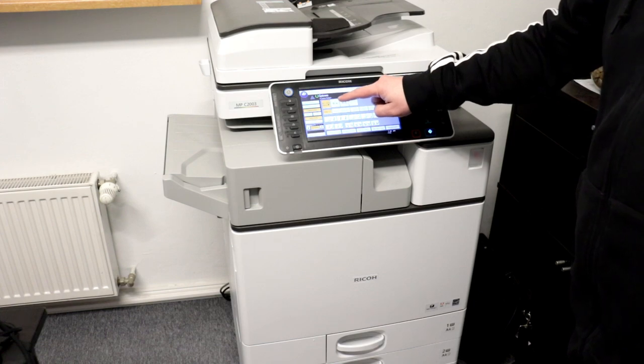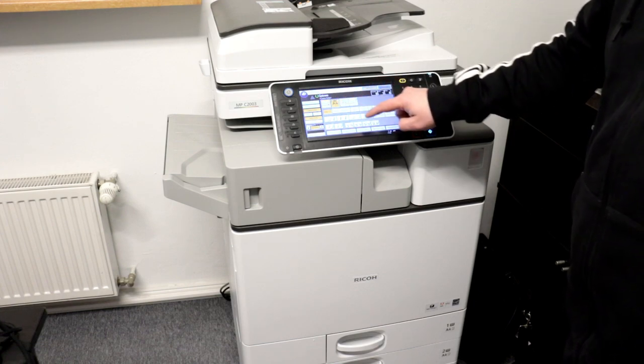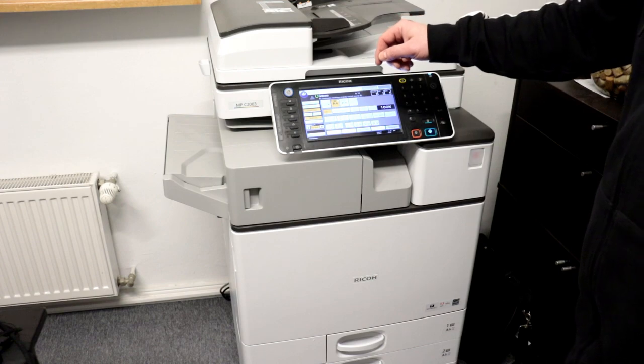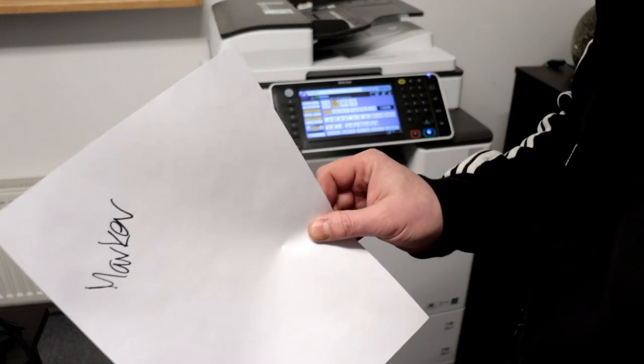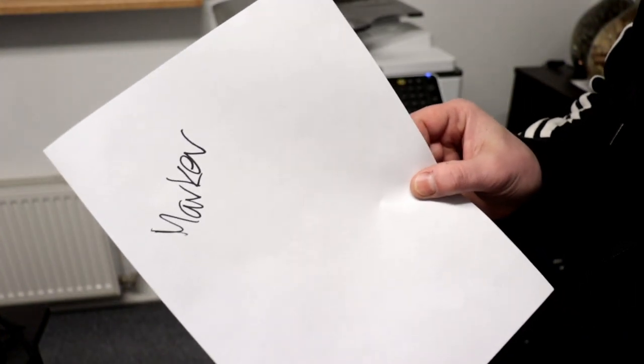Now I am waiting a moment because the paper cassette is raised. As you can see, all traces of the pen are gone — only the marker is left.